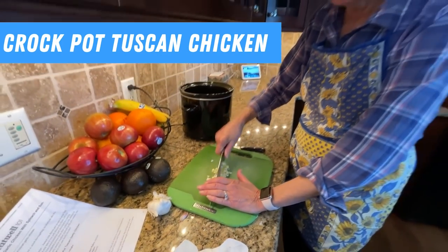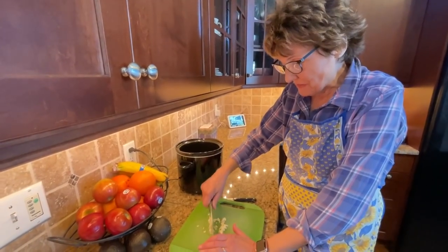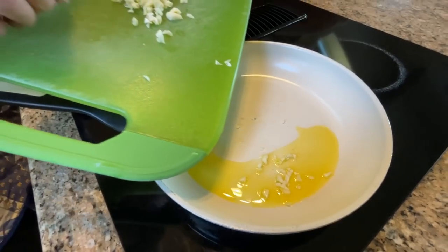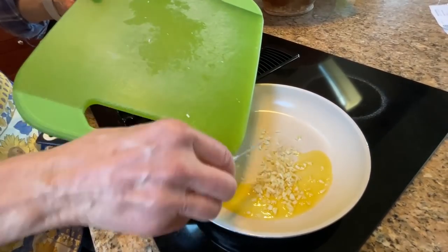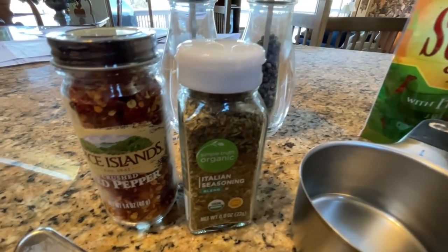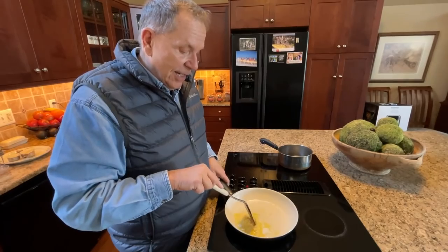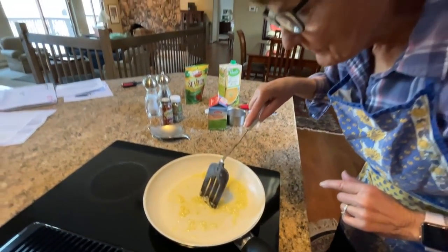The second recipe we're going to take up with us is crock pot Tuscan garlic chicken with spinach and sun-dried tomatoes. Getting the garlic ready to sauté. I'm going to add it to the crock pot along with the chicken and a bunch of other ingredients. I've got six garlic buds that I'm going to sauté in the butter. You really smell it — it smells good.